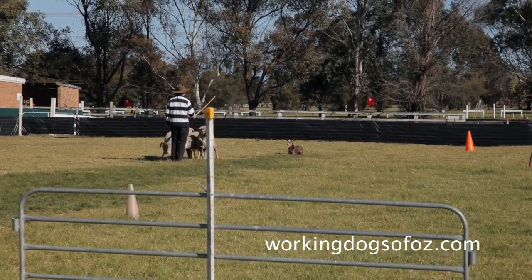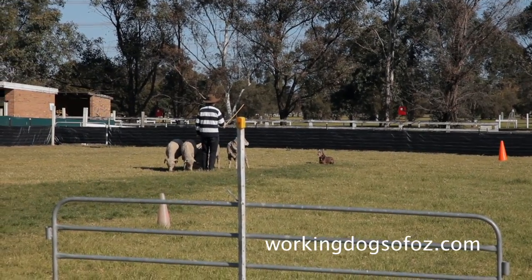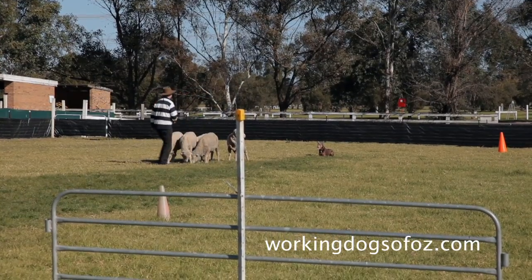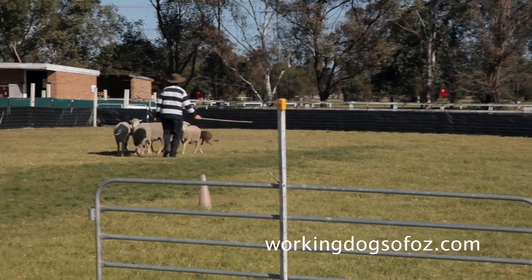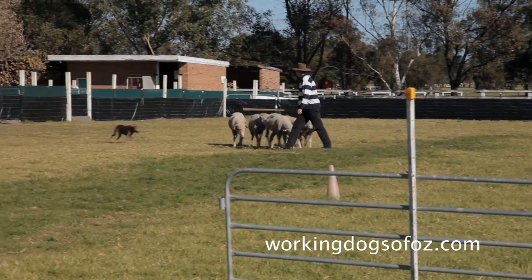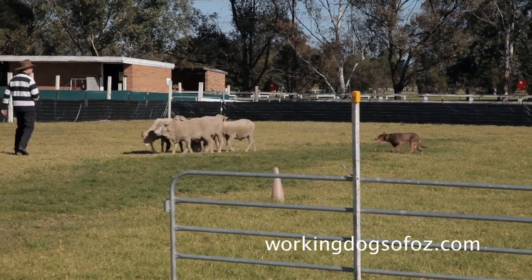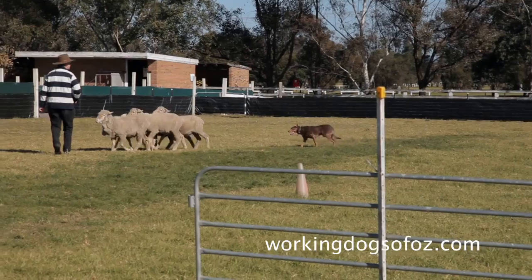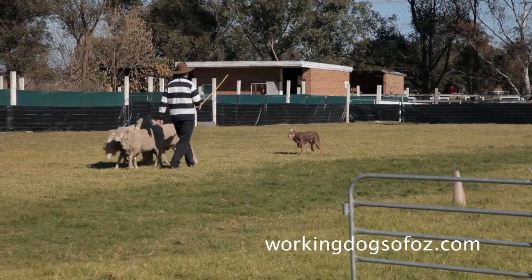Note how the dog is keeping his distance and working the sheep at a lovely steady pace. The sheep act for the dog and they too work at a nice steady pace to the handler. This is happening because we've started the dog off from scratch and taught him the right way.